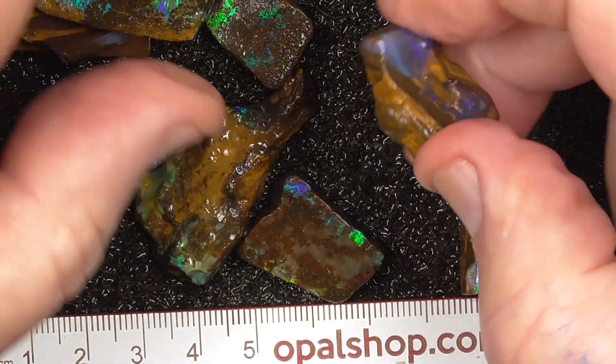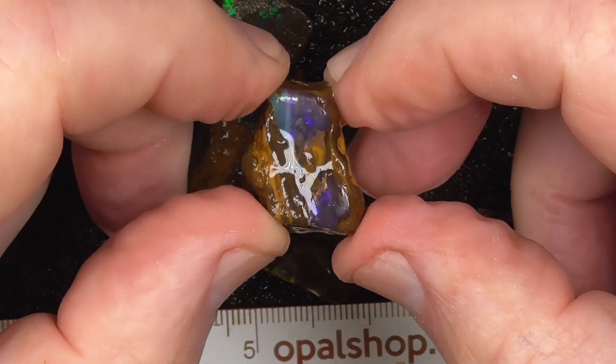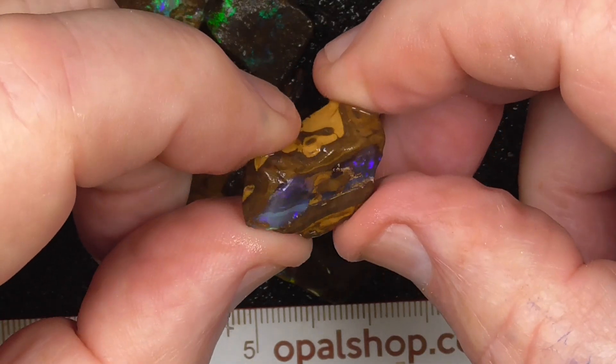Some of these need to be dremeled with fine burs, undulating some of the faces.